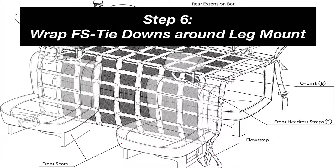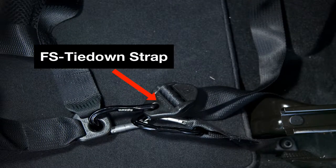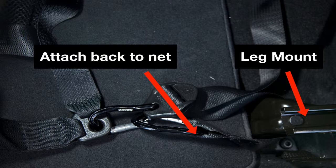Step 6: Secure the bottom of your QR interior restraint to the back seat by looping the FS tie-down straps around the leg mount and attaching the strap back to the net. Repeat this step for the opposing end. Tighten both straps and you are now secured and set for your journey.